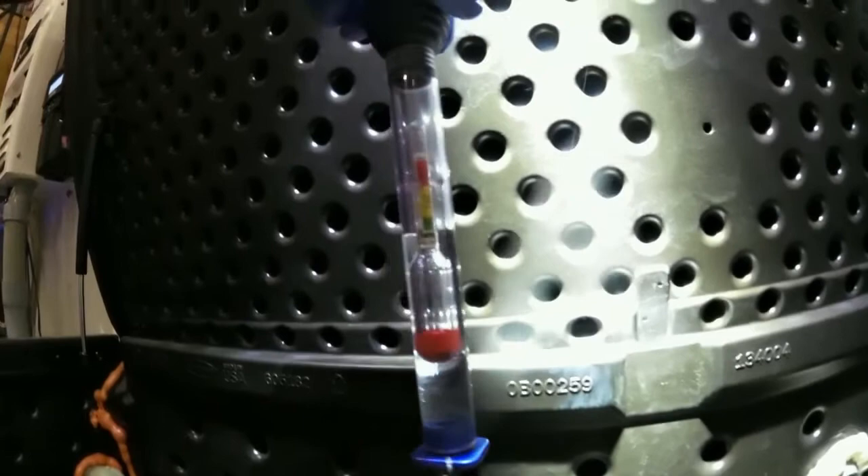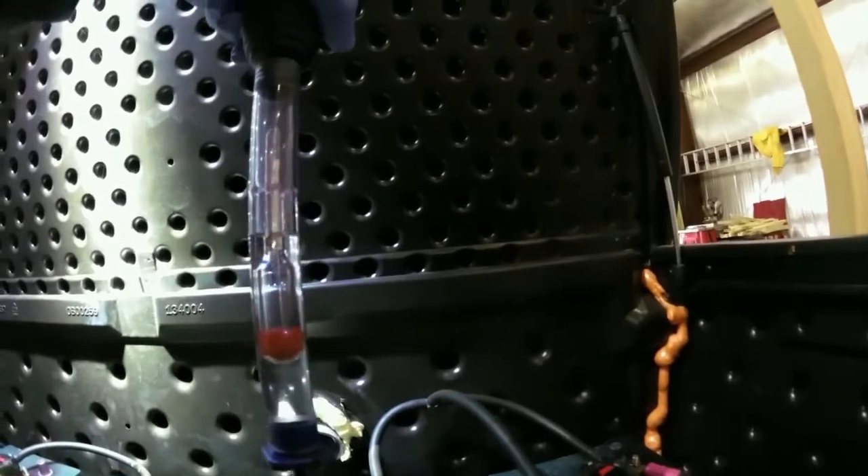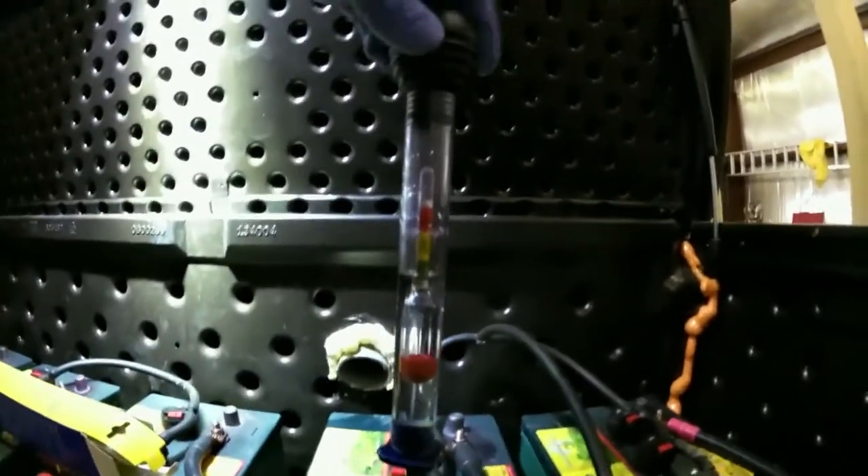The hydrometer has green, yellow, and red zones. I've just taken the specific gravities of every single cell on this bank and it's all reading 1.28, so that's a great thing to see.